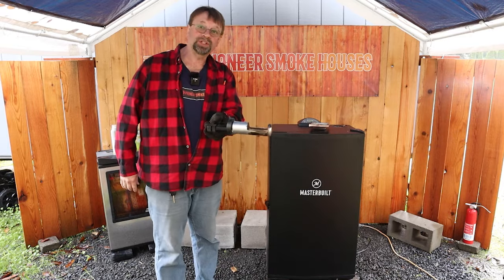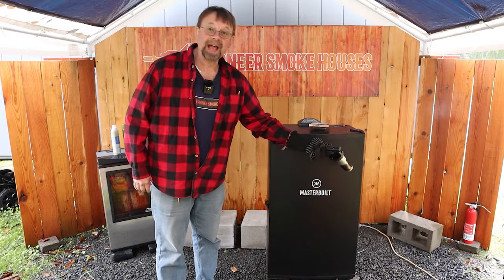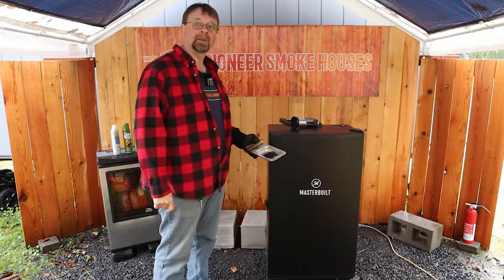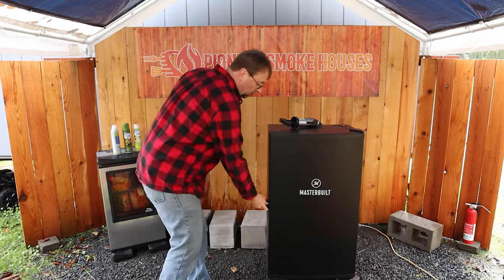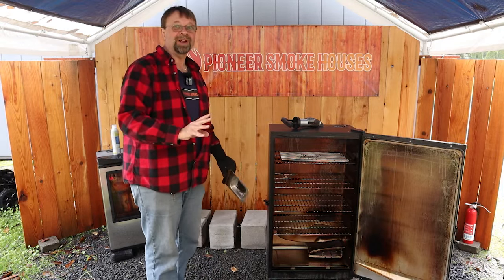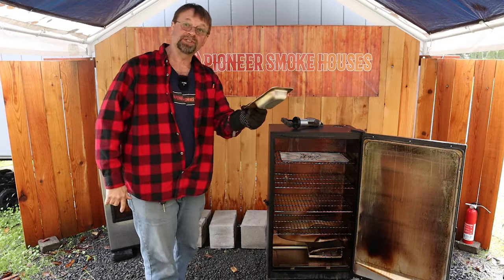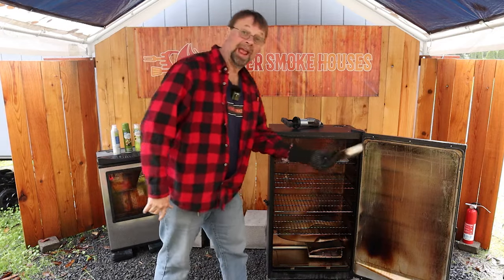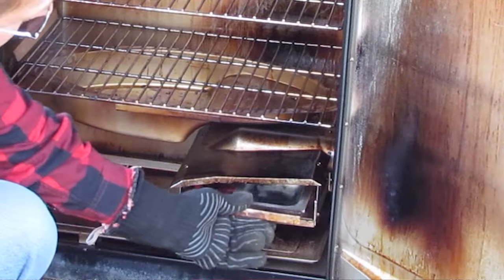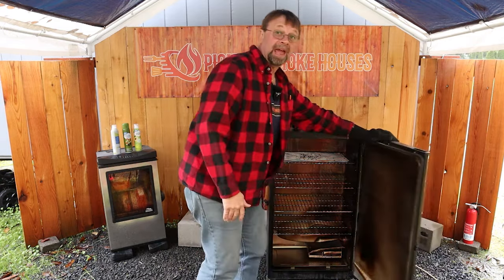Next piece is the wood chip loading tube. This slides into a hole on the side of the smoker, which I will demonstrate in one second. I'm going to go ahead and open the smoker and insert this. I did preheat the smoker and run a little bit of wood chips through it for that demo at the beginning, but we'll just go ahead and put this in here. Everything is hot. Slide it right in there, right above the element, and then we'll go ahead and close the door.